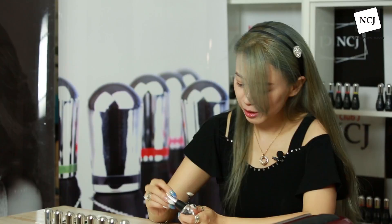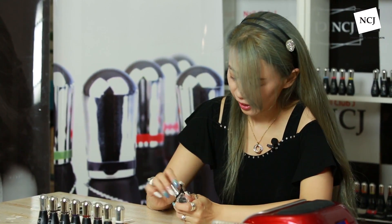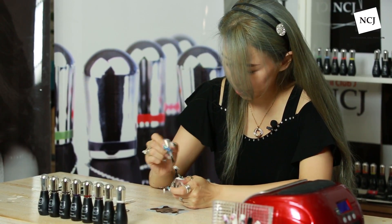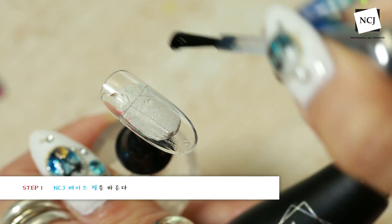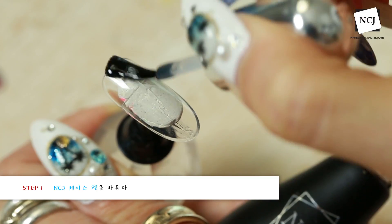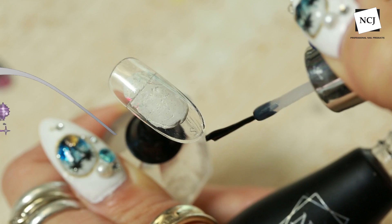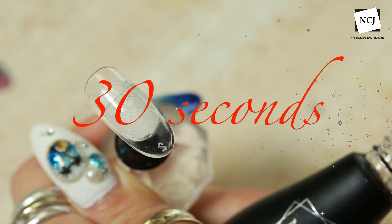일단 TV나 자연손톱에 사전작업이 되시면 프라이머나 본드 없이 저희 NCJ 베이스젤을 바로 바르실 수 있습니다. 저희 NCJ 베이스젤은 물자극 베이스젤인 거 아시죠? 큐어링 후에 미경화젤을 닦아내지 않고 컬러링 진행하시는 거예요. 30초 큐어 들어갈게요.